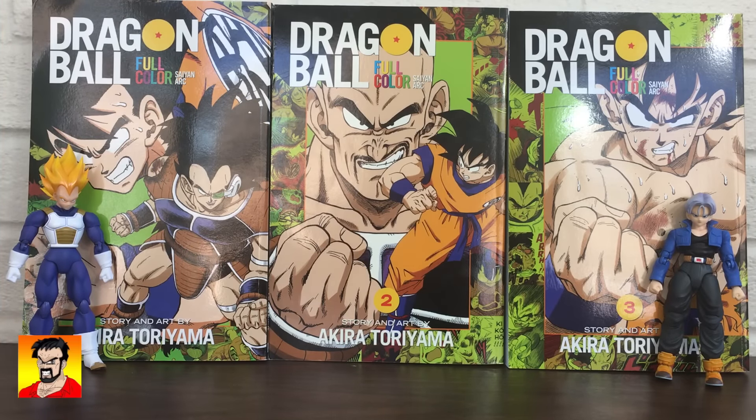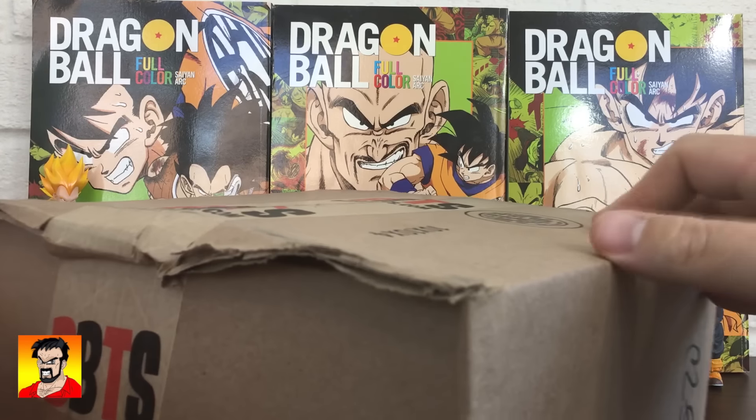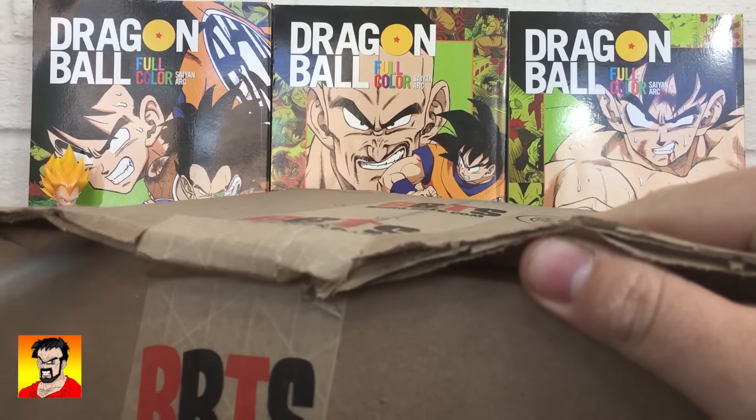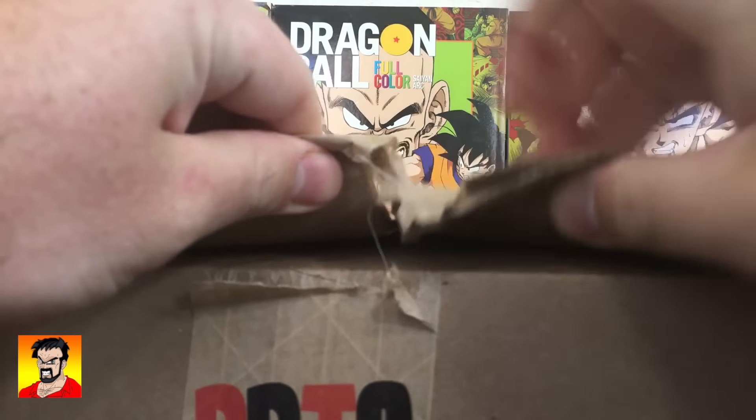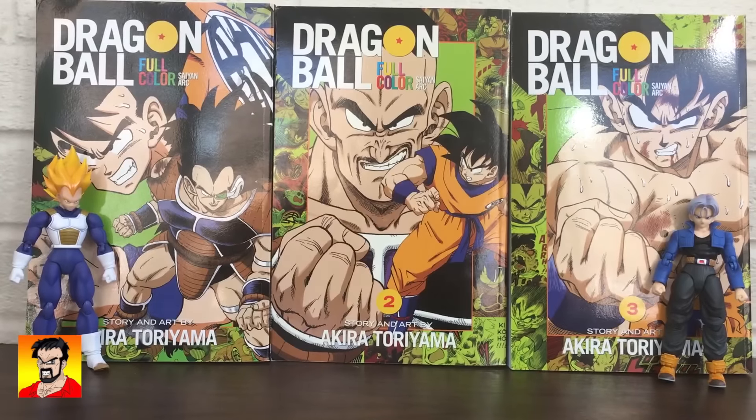Hey guys, welcome to another Dragon Ball Z SH Figuarts re-unbox and review. This time we're looking at Trunks, and it already came pretty fast from BBTS. I'm very, very excited about this figure — got a really cool look for it. Get it out of the BBTS box. I'm really excited for this one.